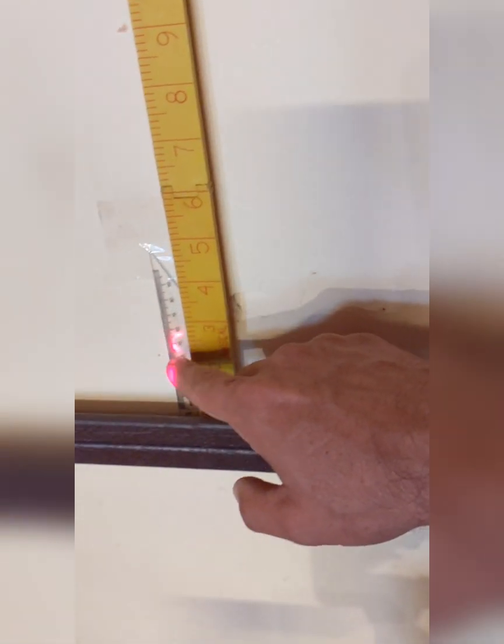This laser setup is quite sensitive — the whole balance setup. The camera isn't focusing very well, but the laser is reading between 20 and 30 centimeters, and the bottom is just at the one-inch mark. I'm going to now proceed with the experiment.